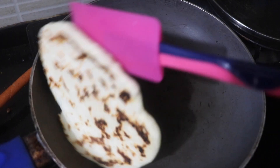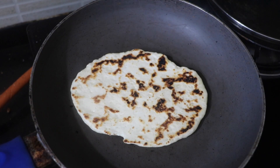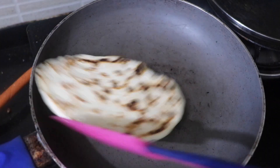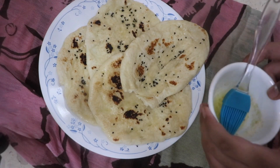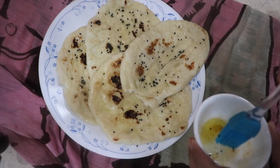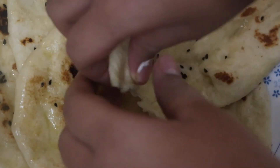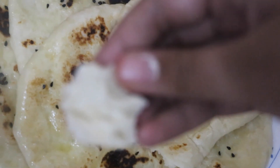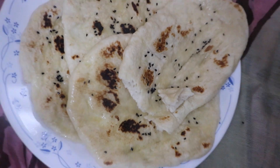Just cook it on both sides until it's done, then take it off the stove and make the rest of the dough the same way. Here we have all our naans, and we have some melted butter to brush on top. You can see how delicious these naans look — they go perfectly with any dish: butter chicken, butter paneer, anything you like. Do try this recipe. Bye!